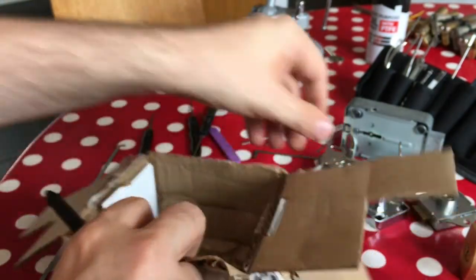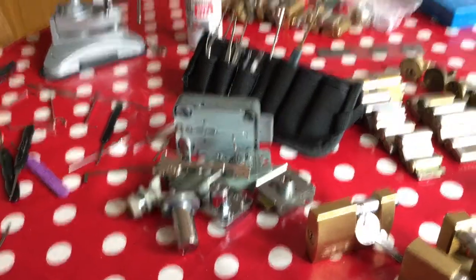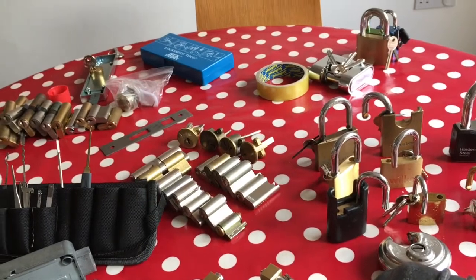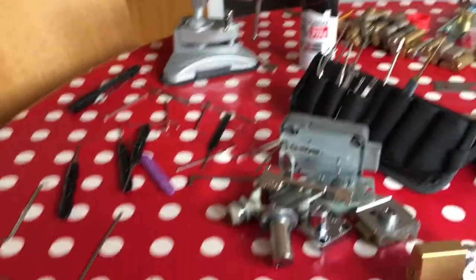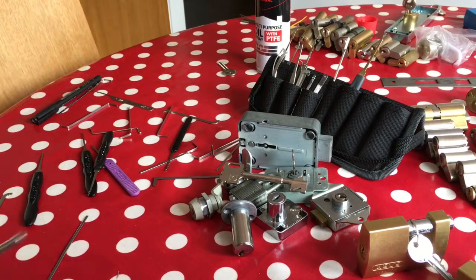Safecracker33, you are amazing — thank you so much for that. Look at that haul. You can also see that I've been busy today doing a little bit of picking over here, sorting out some other locks which were generously given to me by Yukoff. While I've got you, let's have a look at picking one of these.